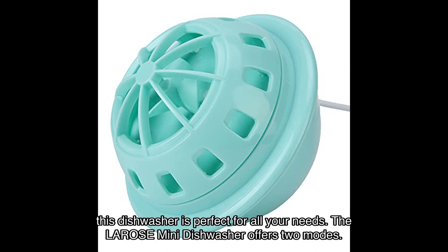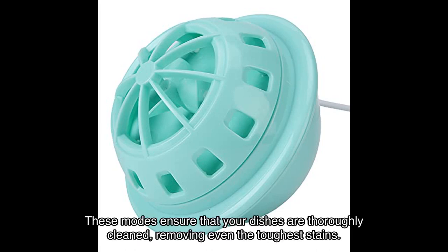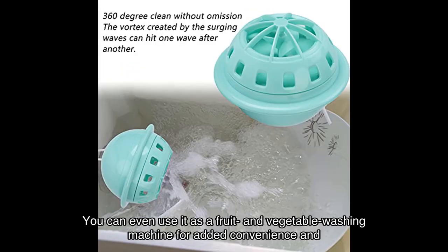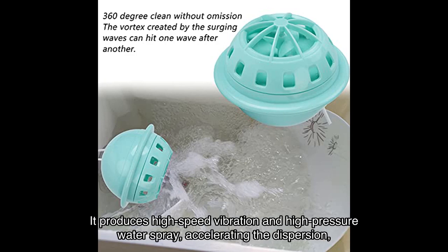The Larose mini dishwasher offers two modes: wave-making washing and super shock wave interactive dual mode. These modes ensure that your dishes are thoroughly cleaned, removing even the toughest stains. You can even use it as a fruit and vegetable washing machine for added convenience and cleanliness.